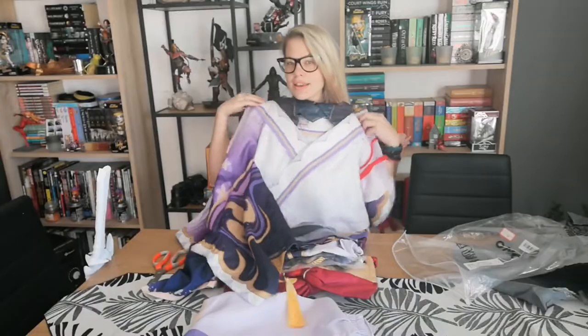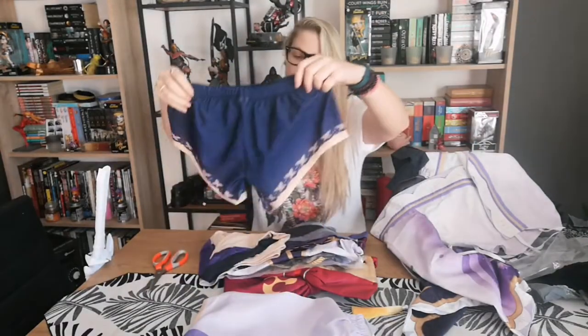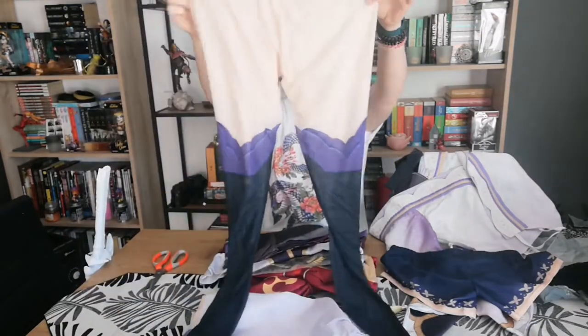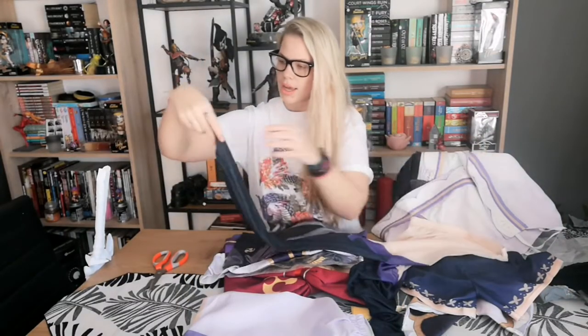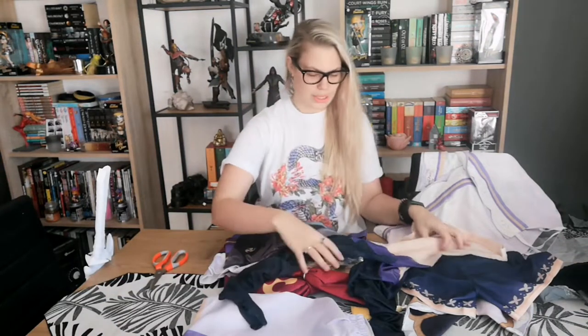I guess we put this on as the top — just the top. Next thing I can see is the pants. Very elastic — I hope this will fit, I'm really worried about this one. And the tights. Yes, it has tights. They seem pretty stretchy as well, and they're kind of a mesh thing. This is how it goes in the toes.